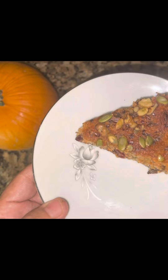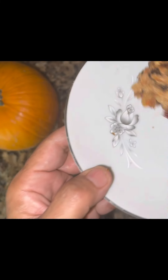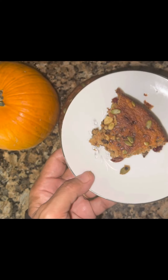Come to mama! Come — so moist! Oh my goodness, yes! No fork — yummy yummy yummy, that's what I call cake!